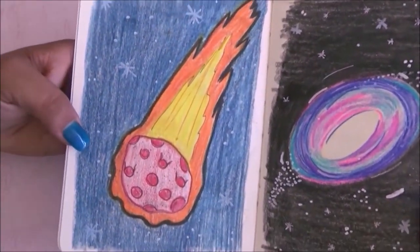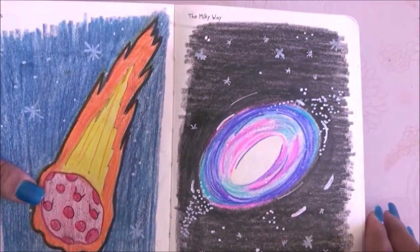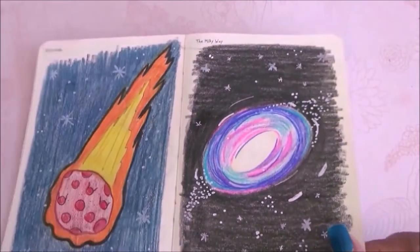For these pages I needed to draw an asteroid and the Milky Way, and I just went ahead and made these two simple drawings. I used a little bit of Posca to draw little stars all around.